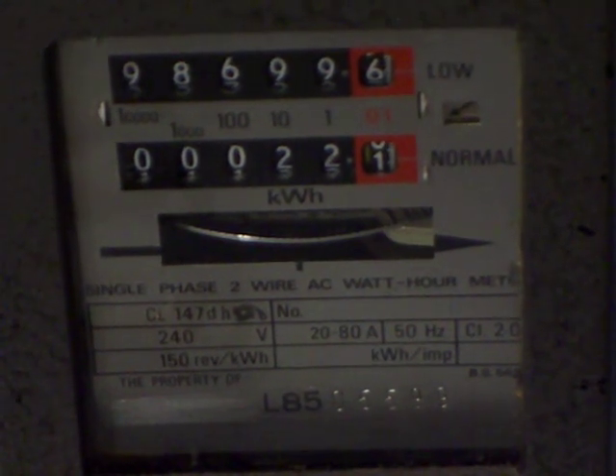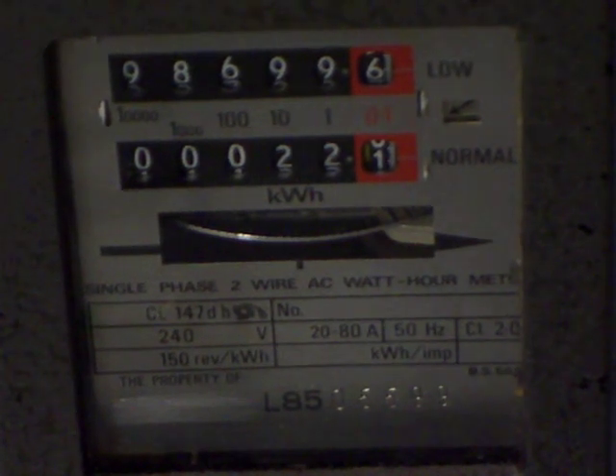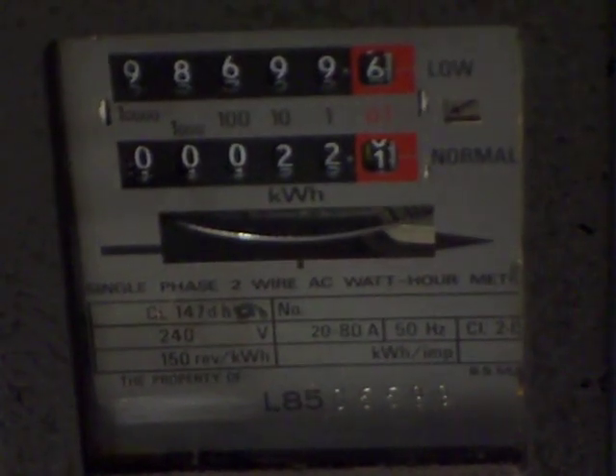Within the specifications of the electricity meter or the energy source, whichever comes first. For example, if you've got an 80 amp electricity meter but you've only got a 10 amp source, you won't want to push 40 amps through that meter because you'll burn out your 10 amp source.